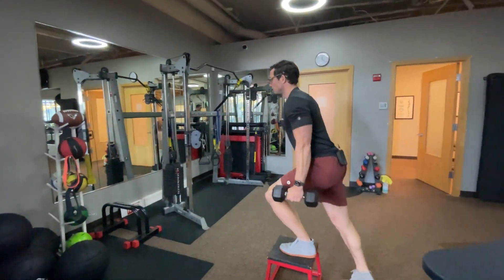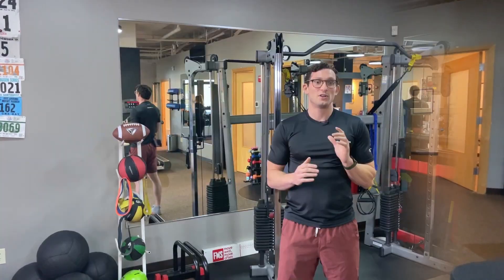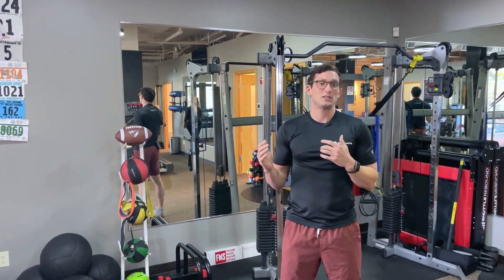ACL exercises like a lateral step-up are a great option early on in rehab. They're pretty low stress on the knee, and as time goes on you could shift into doing something more like a lateral heel tap from a box.